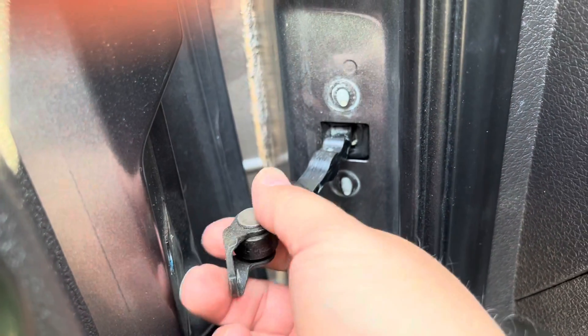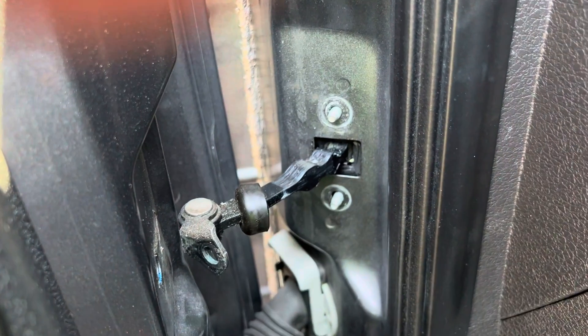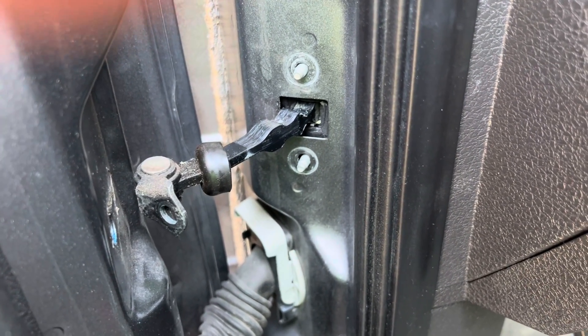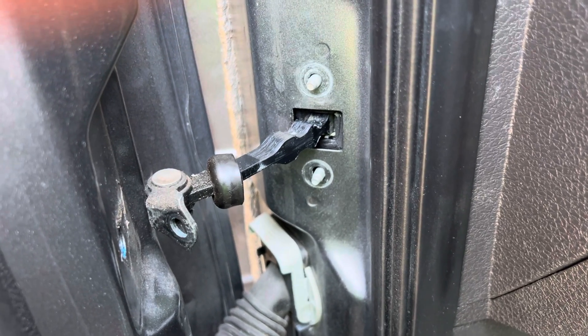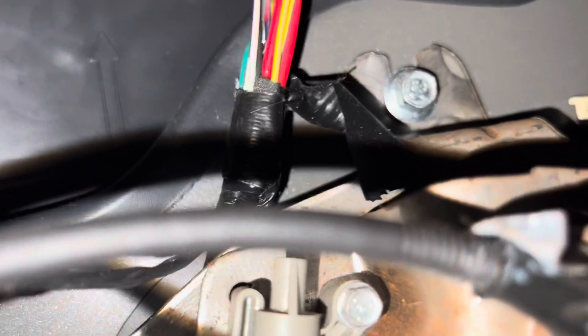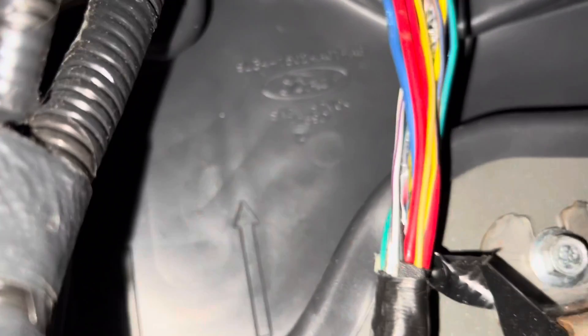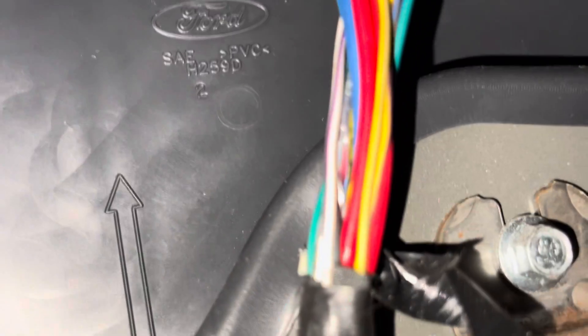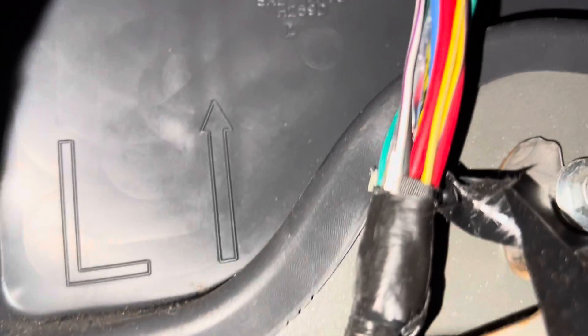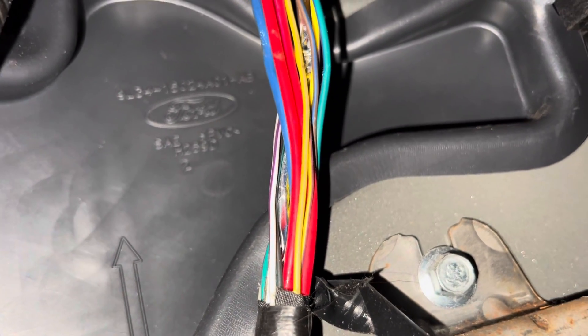So you're going to tie a string to this part, and that's going to be your savior in case you do drop it. I'll show you where you need to gain access to this area to remove it. On the kick panel, up behind the emergency brake, you're going to see that big plastic plug — it has an arrow and says L1 on this. You're going to want to go ahead and remove that. That is going to be your access door to get your door check out of there.